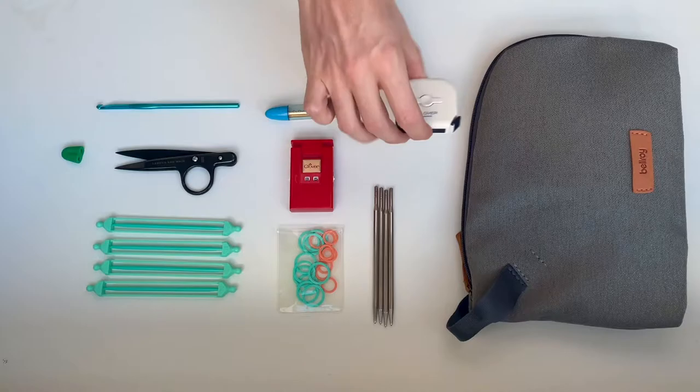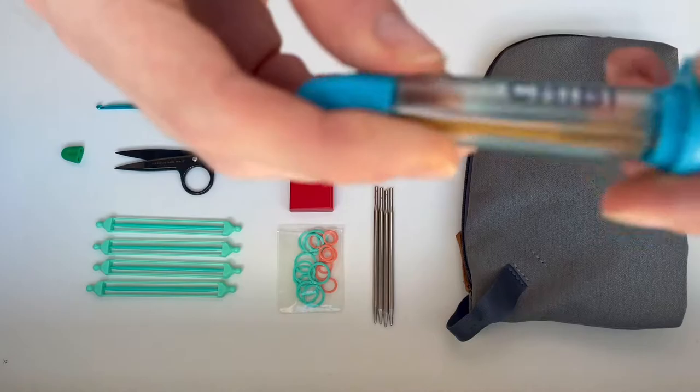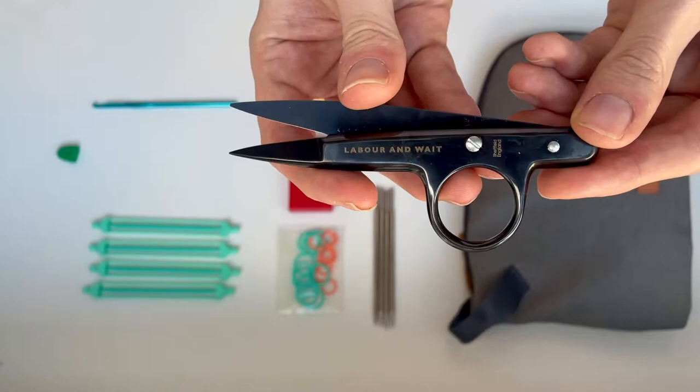This tape measure is made by Clover of Japan, which a lot of my notions and tools are. It's a nice small simple tape measure used for measuring as I knit. My embroidery needles are darning needles — nice chunky thick ones, used for weaving in ends and Kitchener stitching the armholes at the end, also by Clover, and come in a nice little case. Then we have some snips, also handy for weaving in ends and when you're winding up yarn.